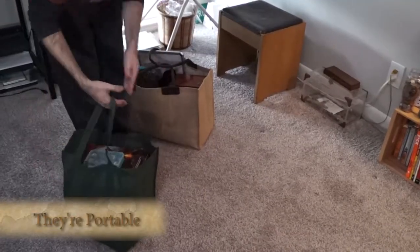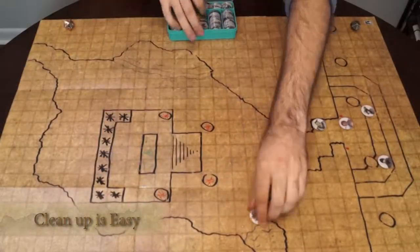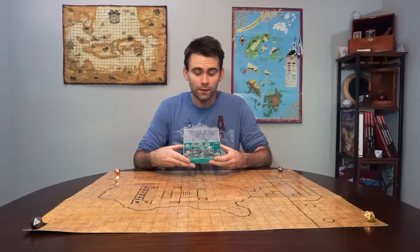Tactical Tokens are great for the dungeon master on the go. You can put every character and creature you could possibly need for your next session in one little box. In fact, in this little box, I've got 100 Tactical Tokens ready to go.